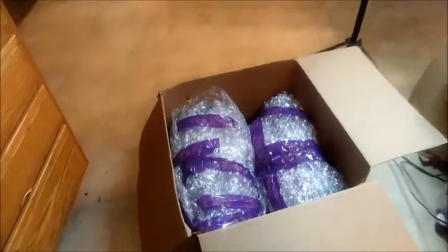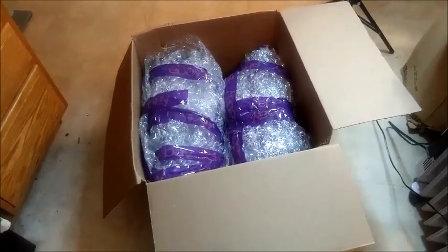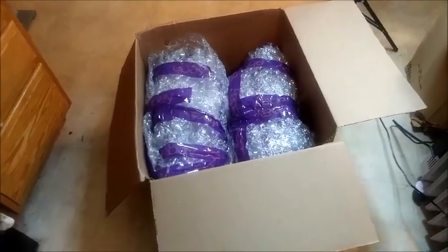I got them in this box. These boxes I actually use for Amazon for shipping. I put them in this medium USPS box. As you can see, they fit in there tight and they don't move around — they're in there, so that's going to be good.